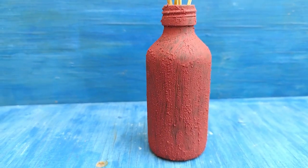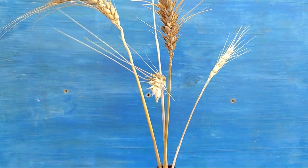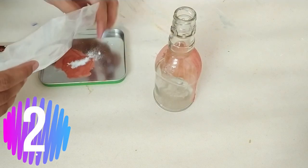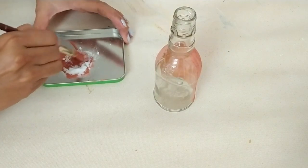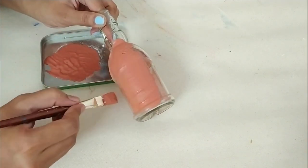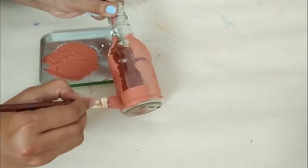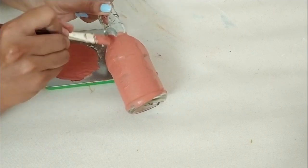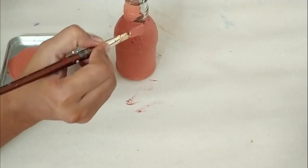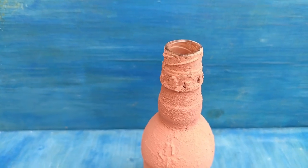Our bottle is ready. We can use this bottle as a diffuser. For the second bottle, I am using the same color. It is a nice color and I have applied the same color throughout.